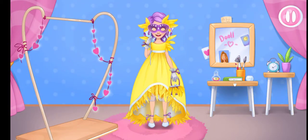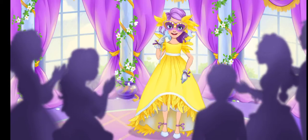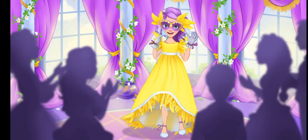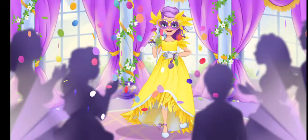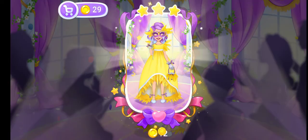Nice look! Let's dance! What a beautiful dance! Well done, Alice! Amazing!